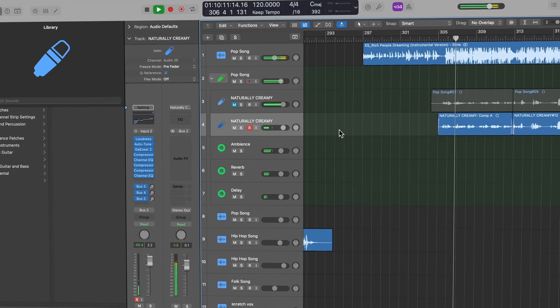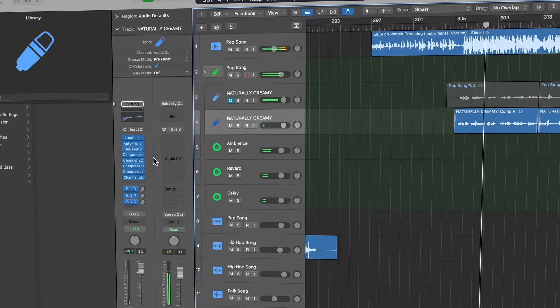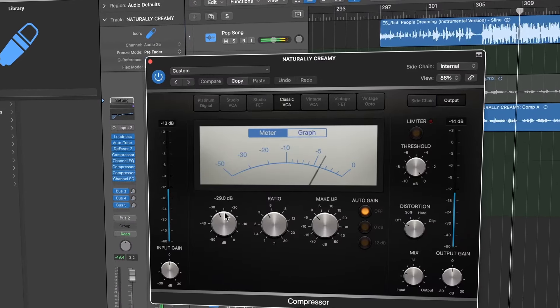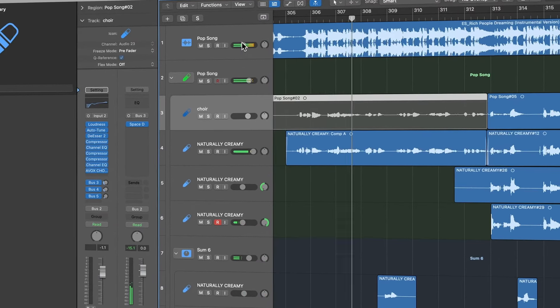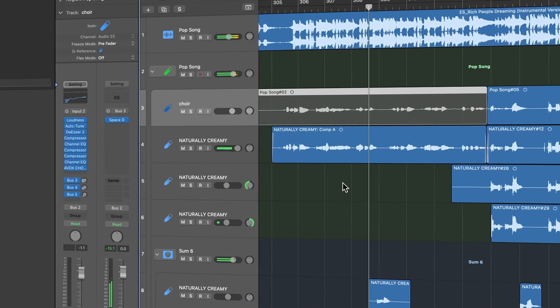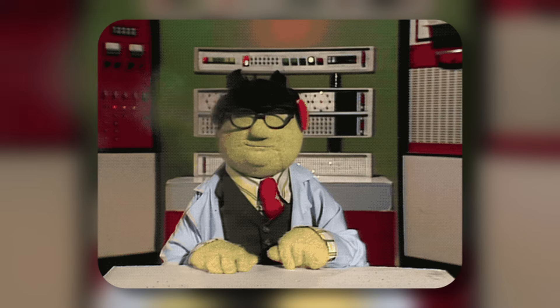Today I'm going to show you how to take your song from kind of boring to exciting and energetic, all with the help of some ad-libs and doubles. Ad-libs are like the cherry on top of your song's sundae — it will probably taste good without it, but with it, it unlocks a whole different flavor combo that will blow your listeners' minds.